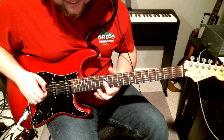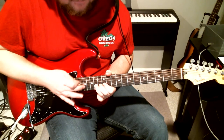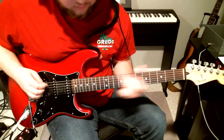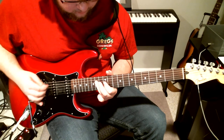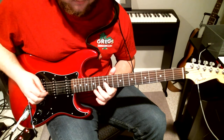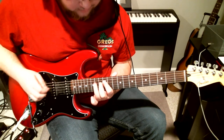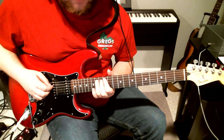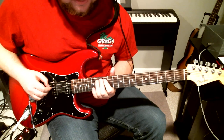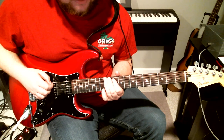He hangs out there for a while, then he kind of lands on the 12th fret. Then he does this chromatic thing — picking once and then hammering on with both fingers from the 12th to the 13th to the 14th, then hitting the 12th on the D, then sliding down and resolving like that.